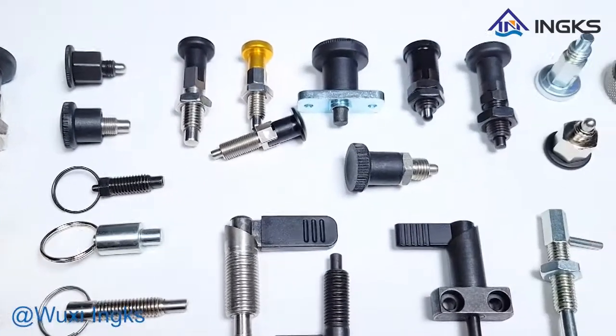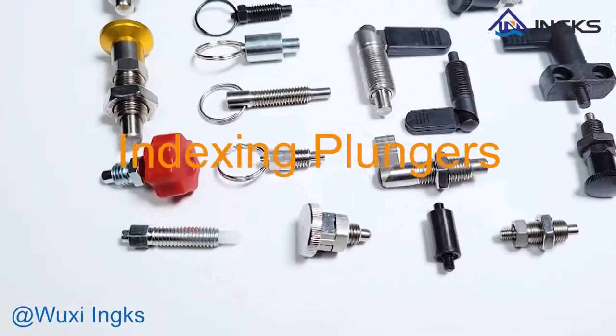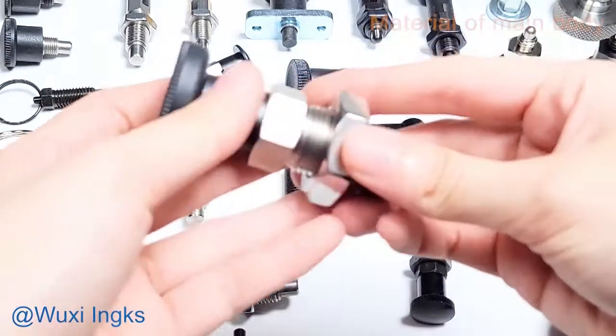To align two parts with more precision than standard spring plungers, these indexing plungers have a mating bushing that improves alignment and repeatability.